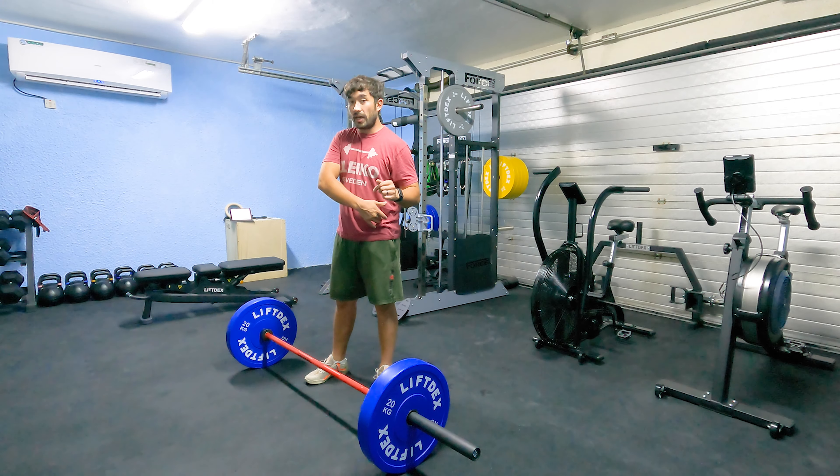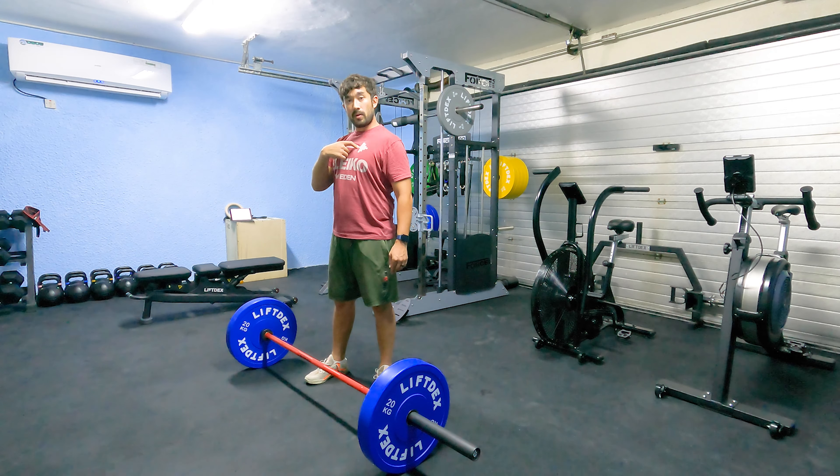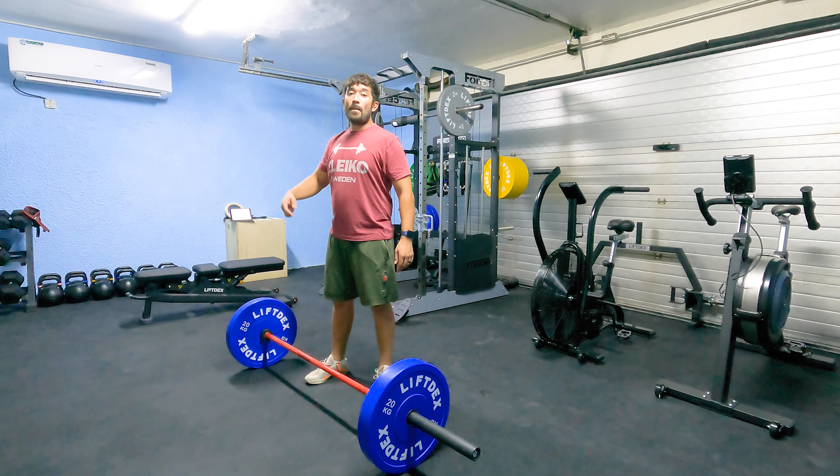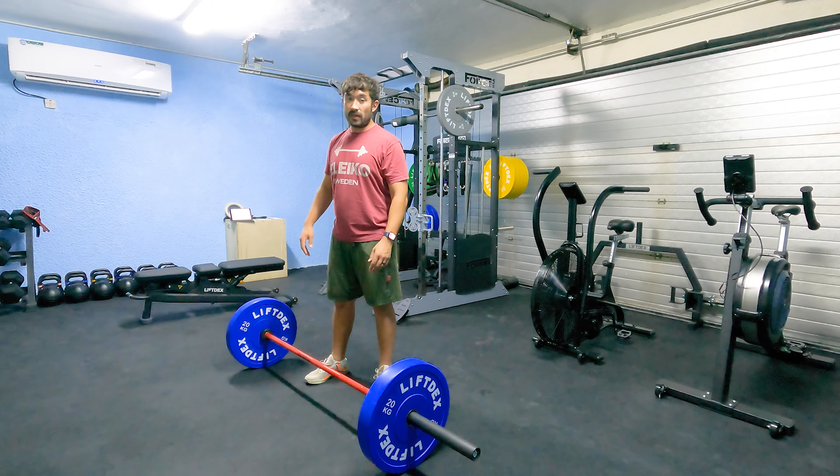Shoulders into your hips, think chest up, lock your knees, then lock your hips. All the weight is on the outside and back of your feet.